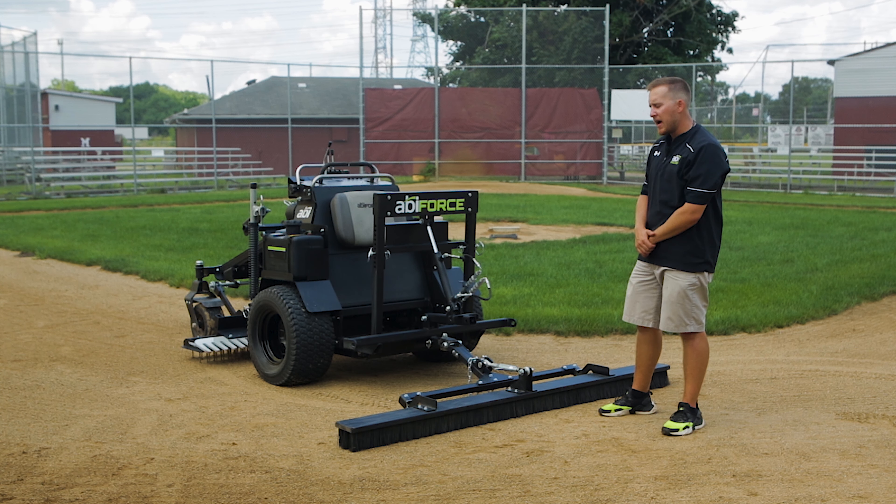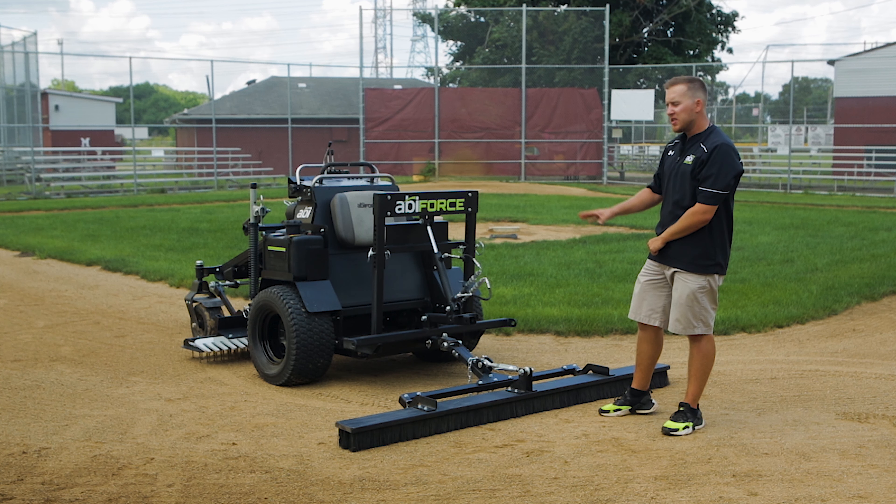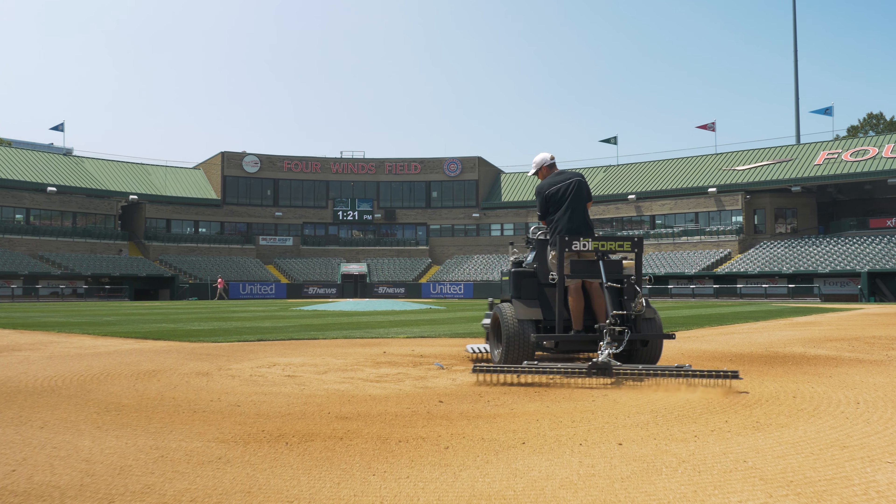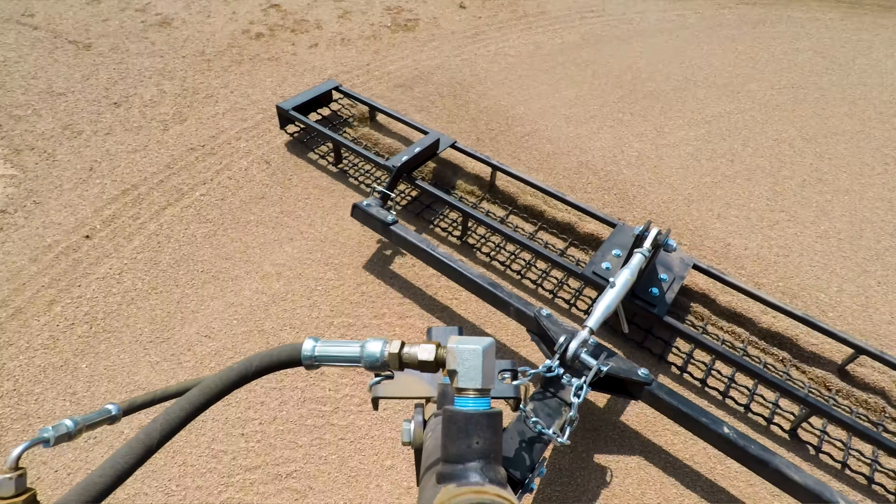We're going to discuss the rear pivot lift system on the back of the ABI Force E23. This is the all-new hitch design, pretty much starting from scratch here on the back of the ABI Force. We're going to talk about some of the connection points here as well.